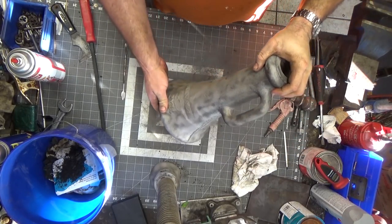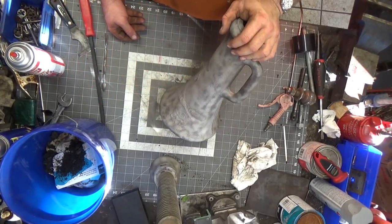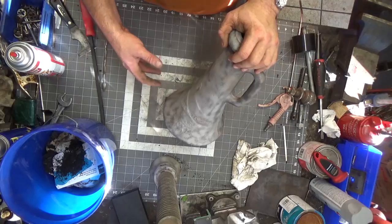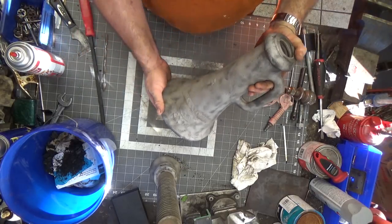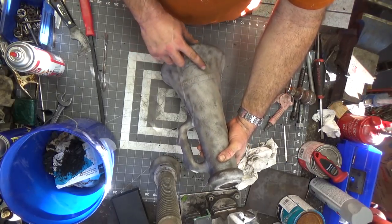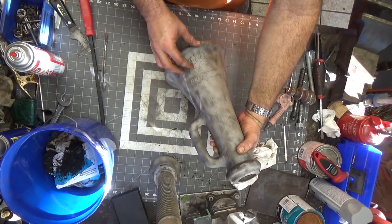I had a couple of problems with the sandblaster. The one I have is called a Blastit — it has a reclaimer on the back. Somehow a trailer hitch ball ended up in there, fell down, and disconnected the hose. I had to go reconnect everything and the media piled up. I was fiddling around with it for 15 minutes, but it's blasting great now. It did a pretty good job taking the surface down. I can't make out all the writing — the casting says 'Reg. U.S. Pat. Off.'